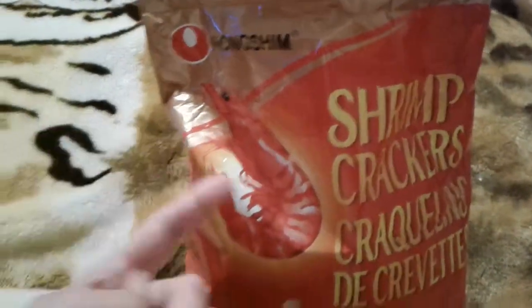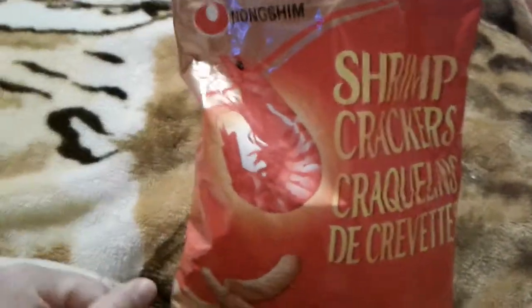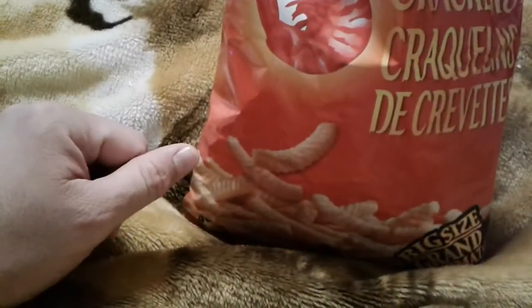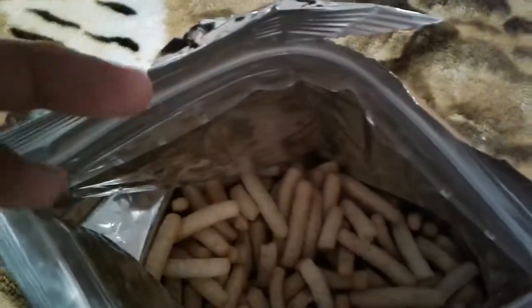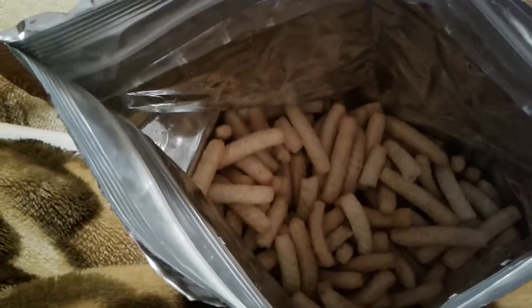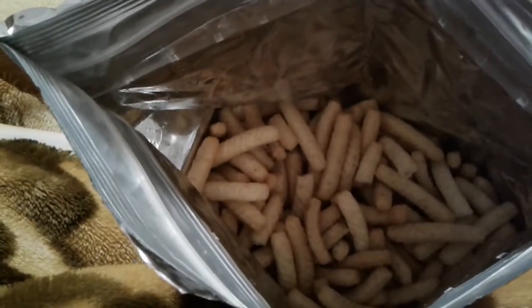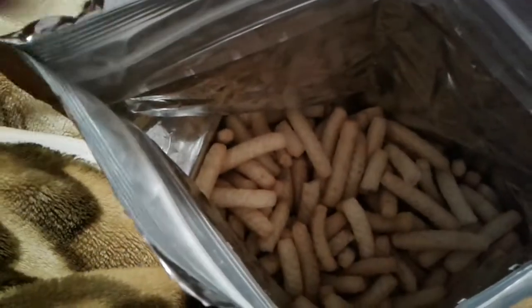Nope. This gets the legendary one-two-three thumbs down for not having any taste. This cost like six bucks. It's large — I know people say that's to make sure it doesn't get crushed — but it doesn't have any taste. It's just the mildest hint, mostly it tastes of cardboard or foam.